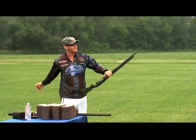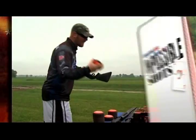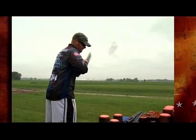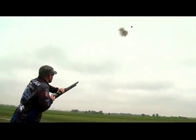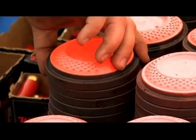Gun upside down from the hip — good night. Right out of the gate, Flanagan nails one clay with ease. Then it's two more shots and two more clays, and Patrick has barely broken a sweat.